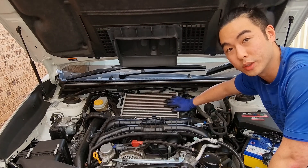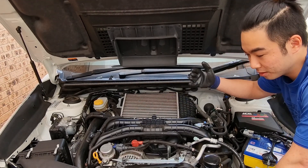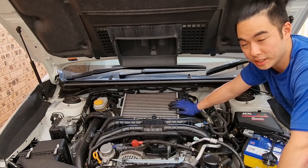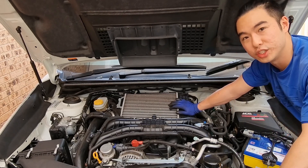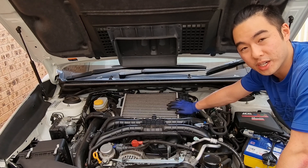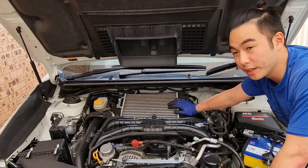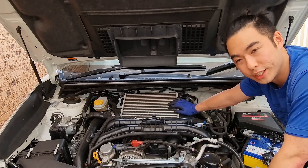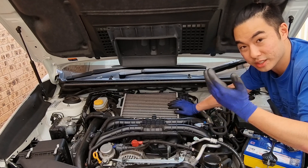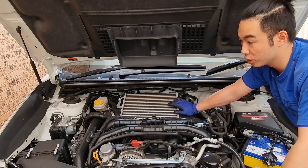The problem with top mount intercoolers is that it's right at the top of the engine bay. When things have kinetic energy or when things move, it transfers or converts its energy to heat. Now, if you know a thing or two about the particle theory of matter or the convection cycle, you'll know that hot things tend to rise. The turbo is right down at the bottom of the engine bay. Over time, it gets hot and so does the engine when it's working, and that hot air rises to the top.